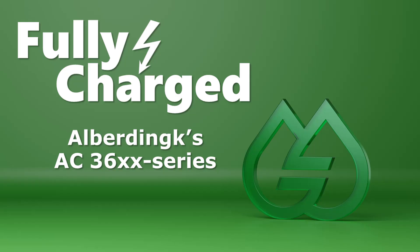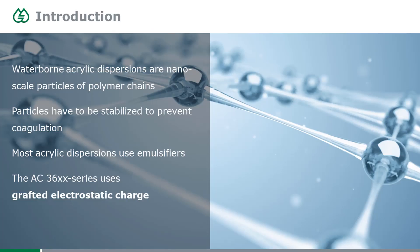Today I'd like to talk about waterborne acrylic dispersions and a special way of making them. You can imagine them as little plastic balls swimming around in water, and these balls contain a very large number of polymer chains.